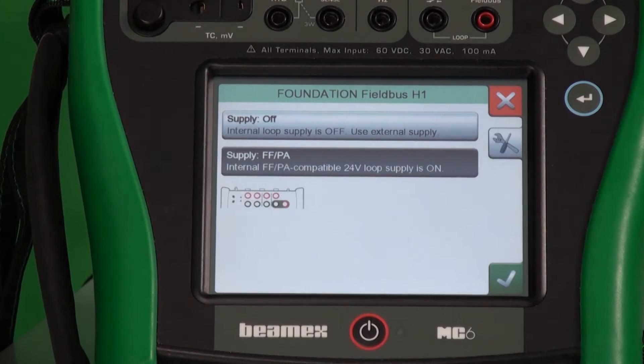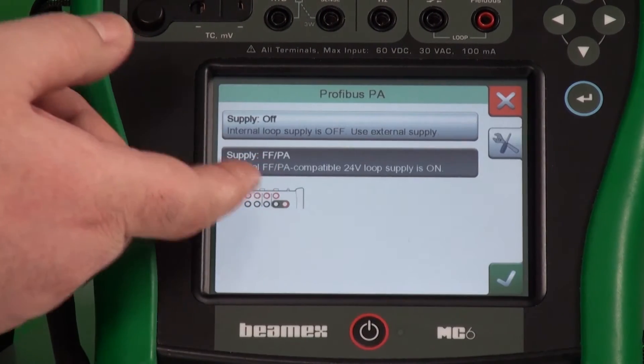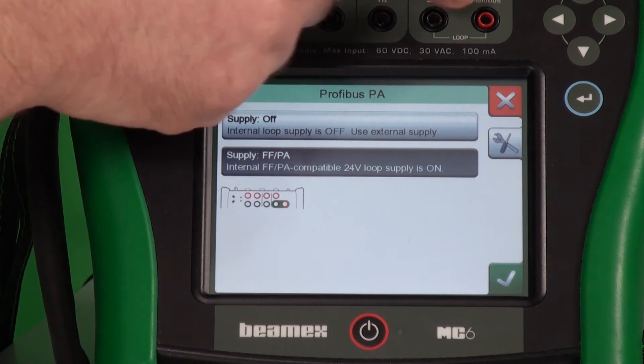Also, Foundation Fieldbus — it's the same thing, the same two connections. You decide whether or not you have loop power. One thing I didn't mention with HART is that we build in the 250 ohm resistor for that communication. In Foundation Fieldbus, it's a 50 ohm communicator. So by using supply on, we automatically put that in. If we go back to Profibus, same thing — Profibus also uses a 50 ohm resistance. Supply on, same two connections.